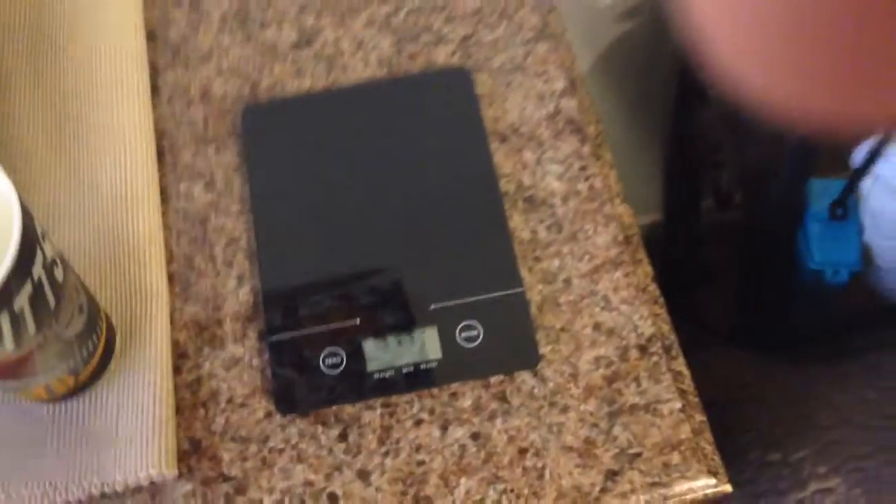I finally got myself a gram scale. Rocky weighs 75 grams, and he weighs 50.